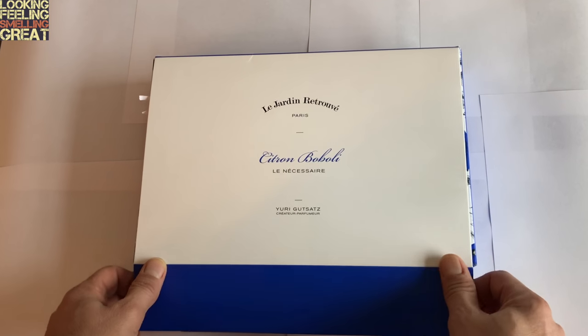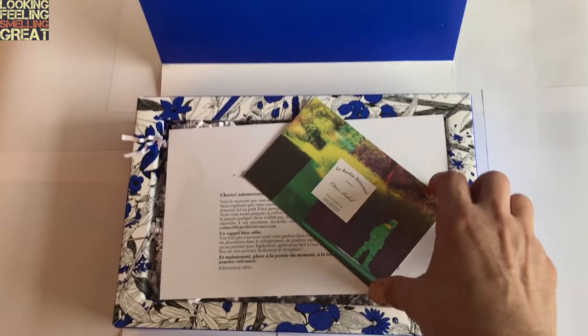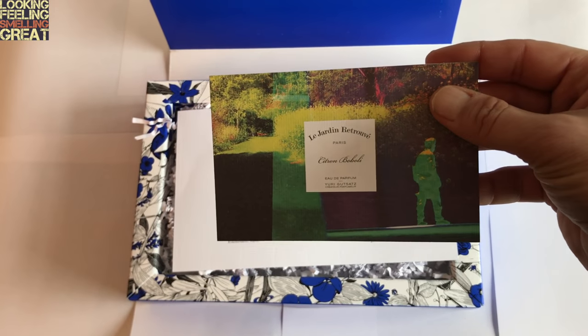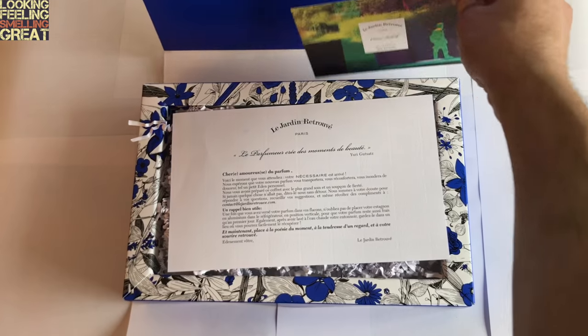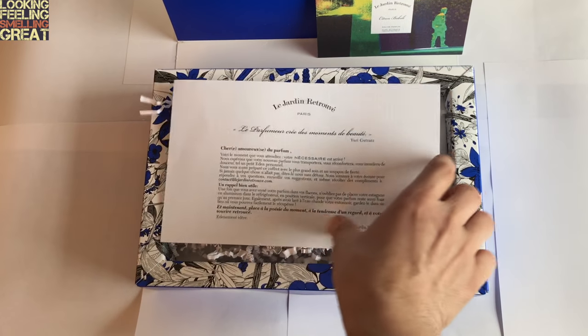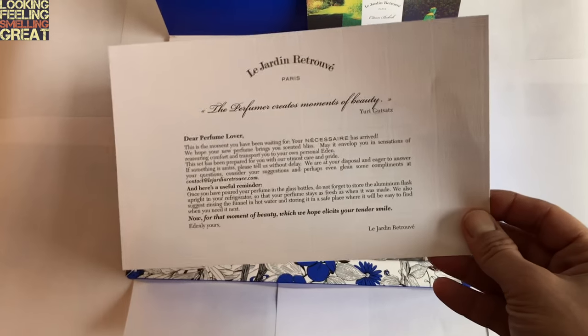Here it goes. Inside the kit you have a little card for the fragrance, and it shows us what we're getting. We've also got a little bit of information here in French, and here we've got it in English.